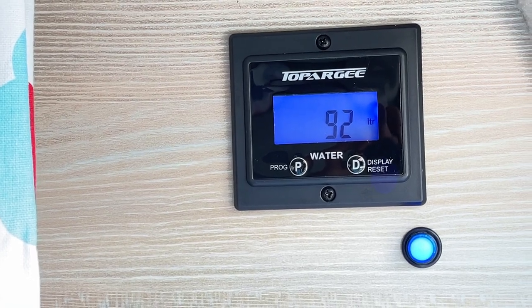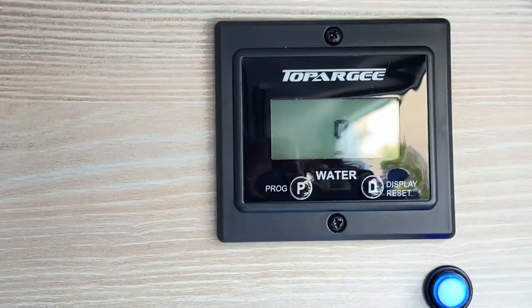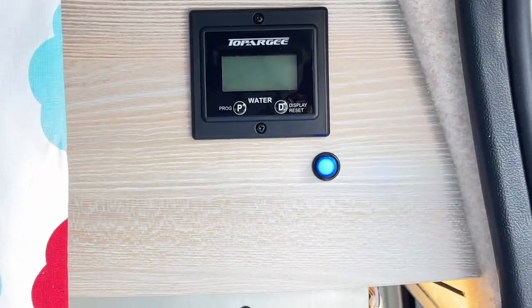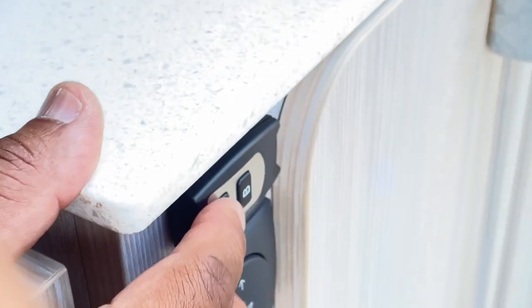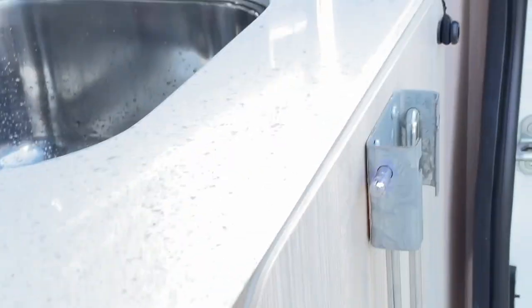I like to be able to turn off the water pump easily, so I've got a little indicator here which tells me when my water pump is on or off. The reason I do that is because sometimes it makes an annoying sound in the middle of the night and I want it turned off. So I place my wireless control switch for the water pump right about here.